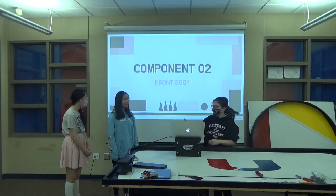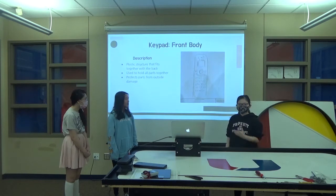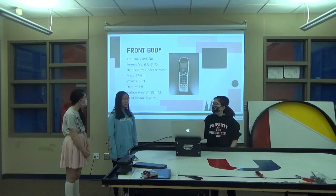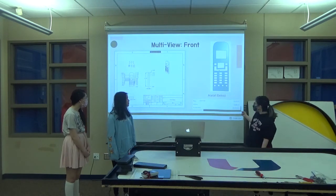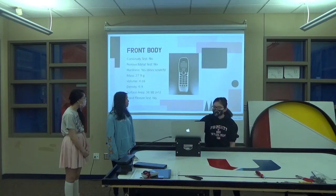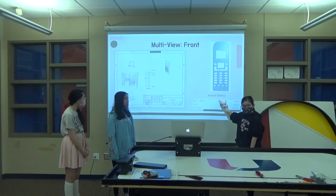The second component we did was the front body, which is basically just the cell phone body — it holds the front body of the cell phone and holds everything together. It's small enough so you can hold it in your hand and make calls with it. These are the tests we did. This is the multi-view on OnShape. The material properties were pretty similar to our actual tests, so I think that's why it's that type of plastic.